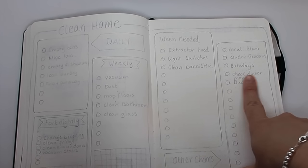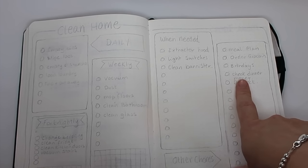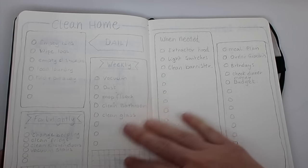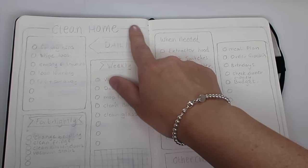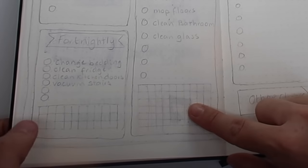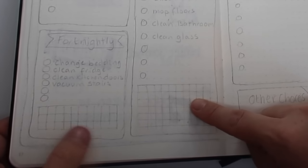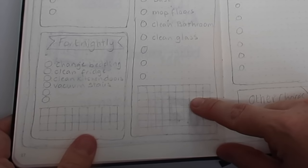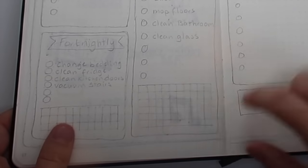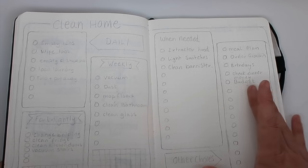I've also got checking dinner money — I have to pay into an account for Caitlin's dinner money and I often forget — and also checking in with my budget. I'm going to go over this in pen, keeping it in black and white. I've done a little grid where each square is a week and each square here is a fortnight — I saw that on Pinterest. You can colour in a square as you complete your weekly chores.